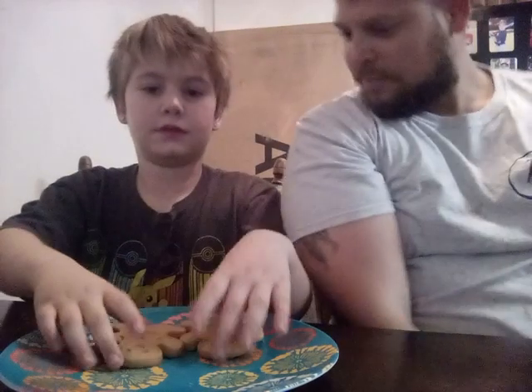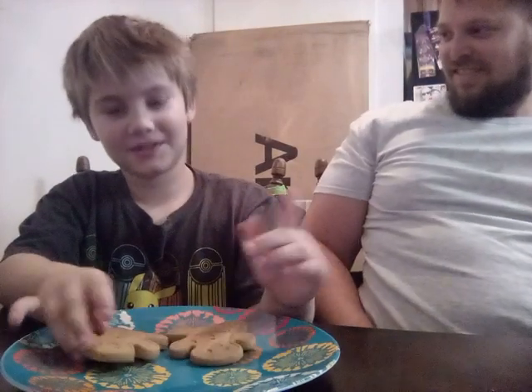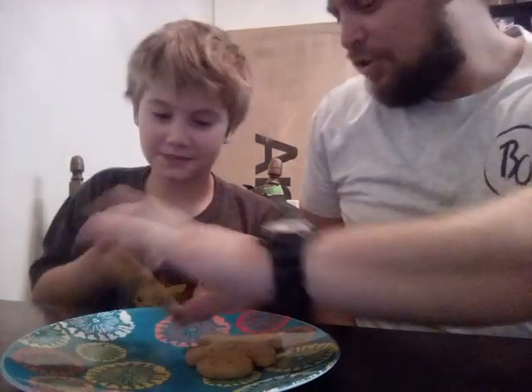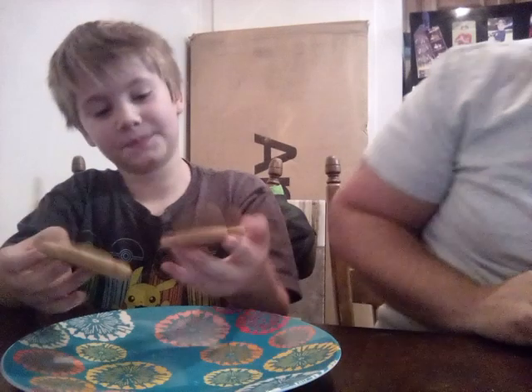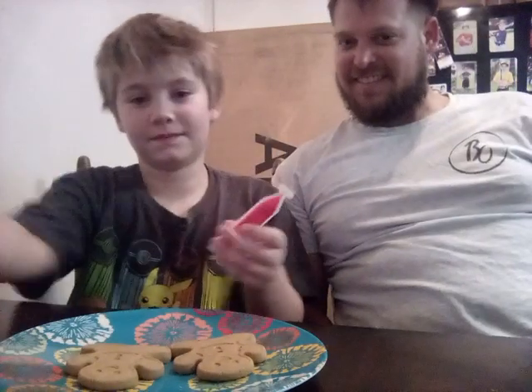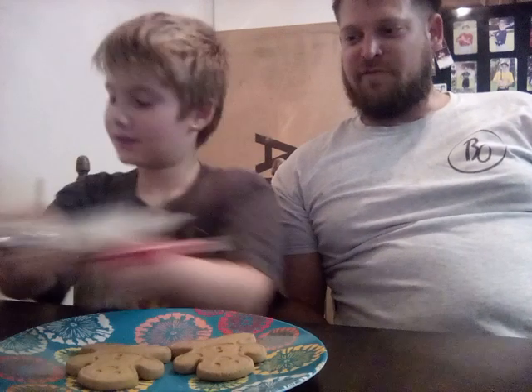Yes, hello! My name is Logan, and this is my dad. Me and him are gonna do gingerbread cookies. I'm doing gingerbread cookies because yeah, we got all the stuff — icing and decorations — and now we're gonna get started.